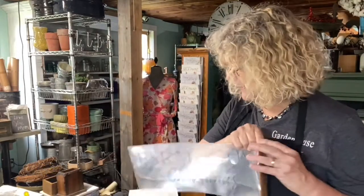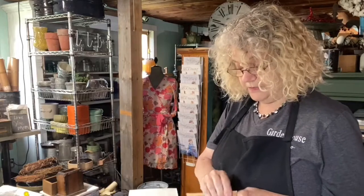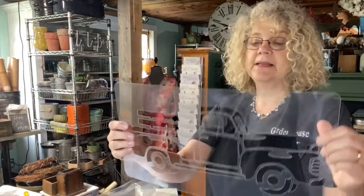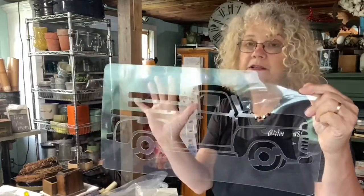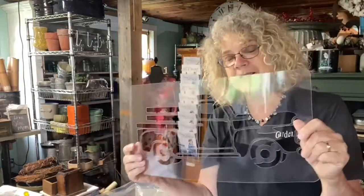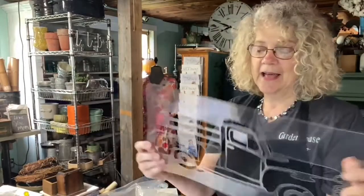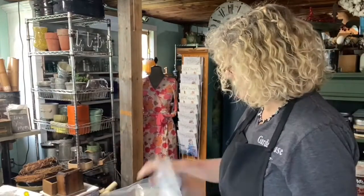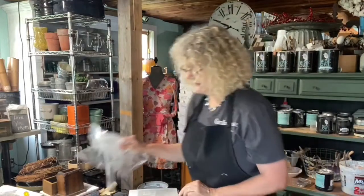We're going to put both stencils on top of this board, but it's going to be a little different than normal stenciling — kind of more advanced — because this is a huge amount of space to cover, so we'll do a little bit of shadowing. I'm going to do the truck in red. I was going to do green, then a different color, but I said no, it's a Christmas truck, it has to be red. I want to block off the tires because I definitely want them to be black, so I'll show you how I make a mask for that. We're going to start with the Farmhouse Christmas lettering because it's the easiest one.